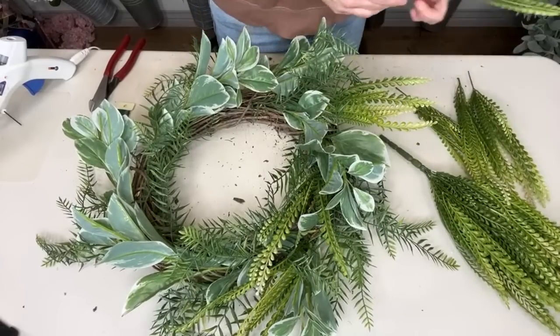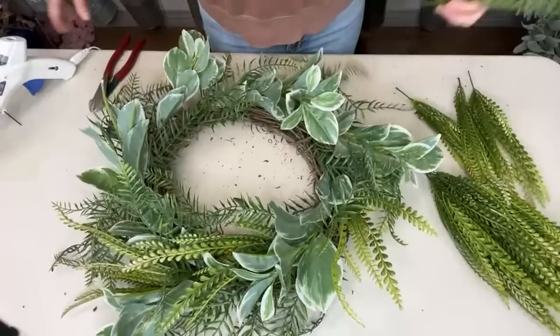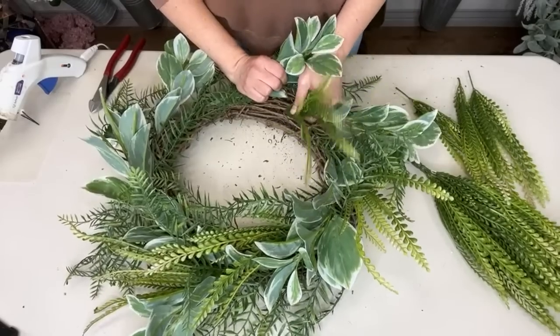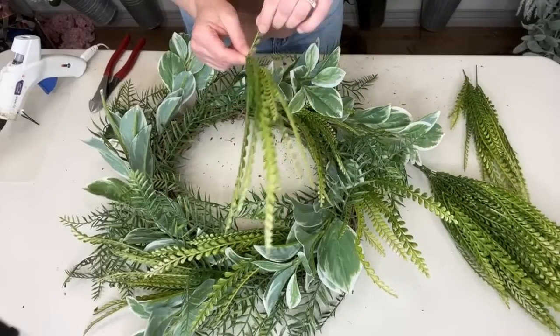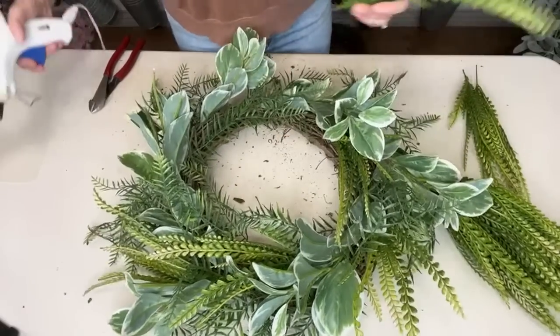This is a different version of the Hobby Lobby greenery. I used this in my video last week — my top 10 favorite greeneries for wreath making. This one's slightly different than the Hobby Lobby one, but it's the same thing. Is it a button leaf spray? I always forget the name, but it's kind of like a fern bush from Hobby Lobby.